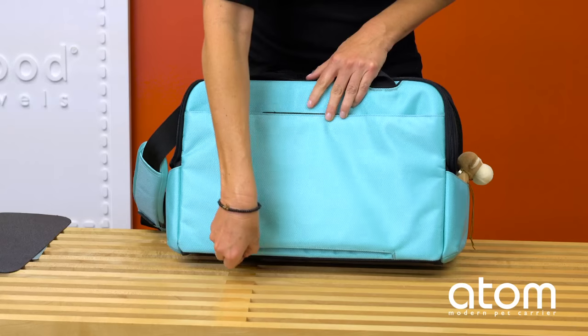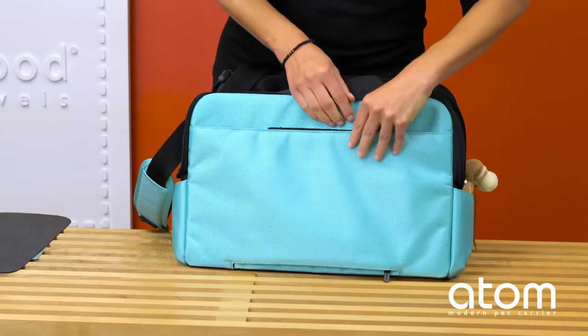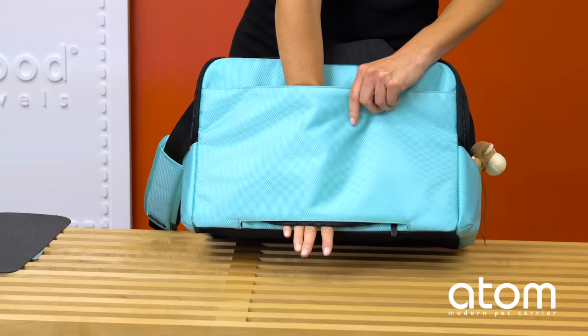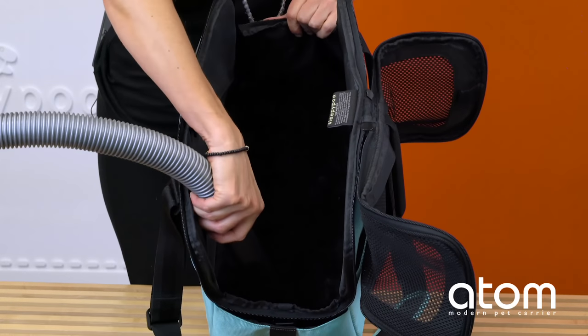Pack any pet essentials in the large front pocket or side pockets. Adjust the padded shoulder strap. Sleepy Pod Atom can also attach to luggage for easy transport — open the rear zipper, unfasten the velcro closure, then slip it over a telescopic luggage handle.